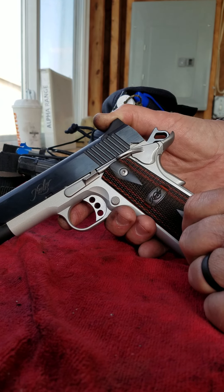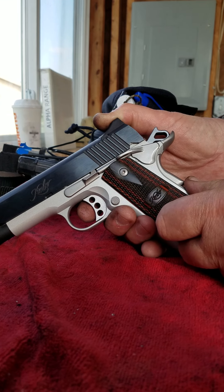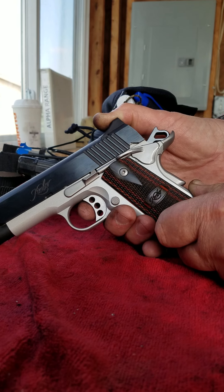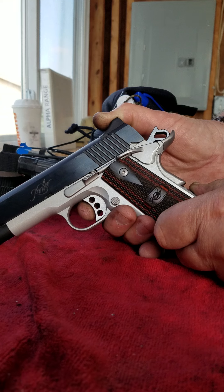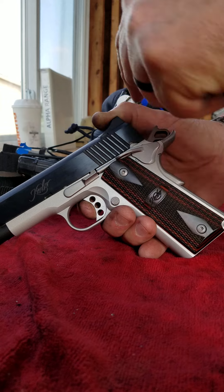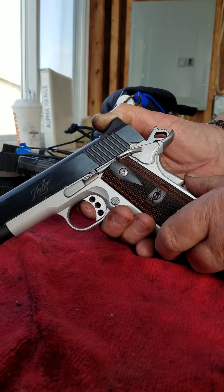What we're looking at here is how far the grip safety has to be pushed in to allow the hammer to drop. I'm going to put some pressure on the trigger and push the grip safety in until I can just feel and hear that click. That's where the grip safety has released the trigger to where I can now drop the hammer.